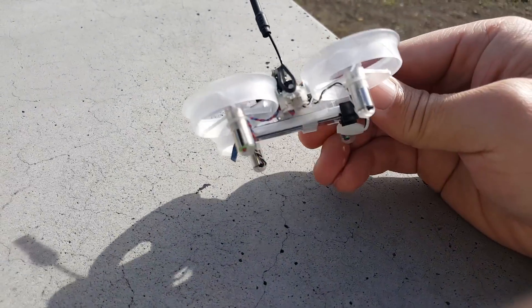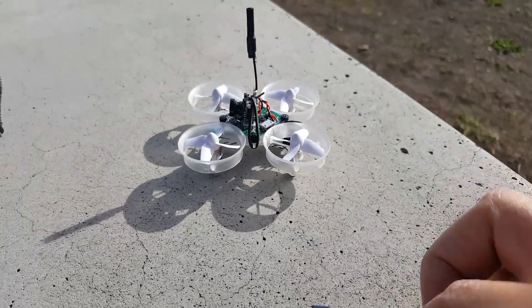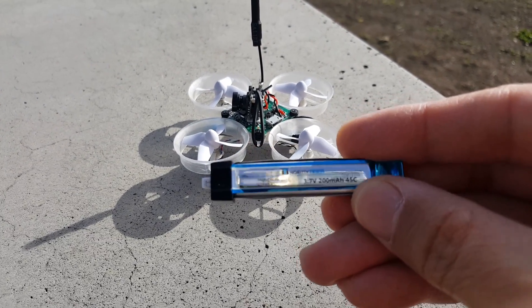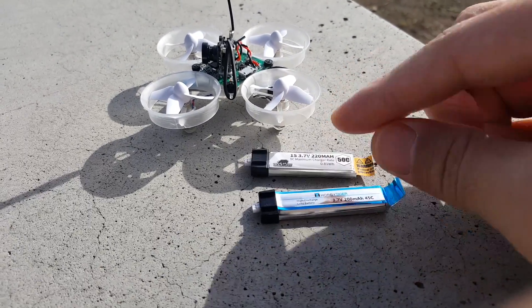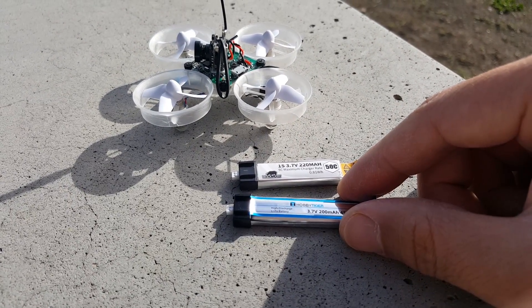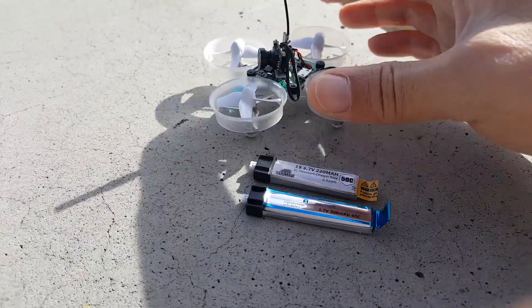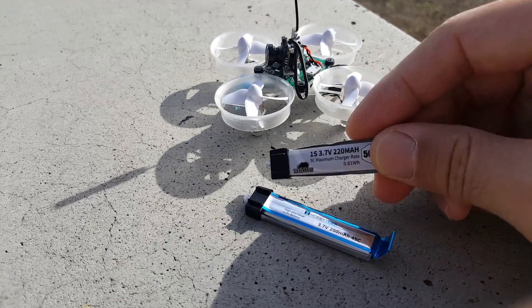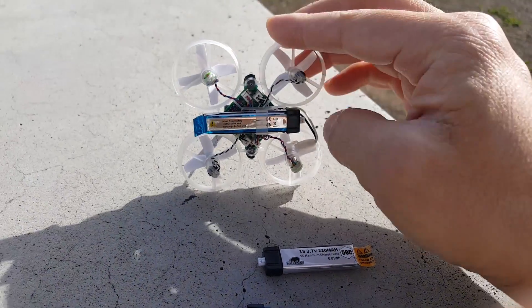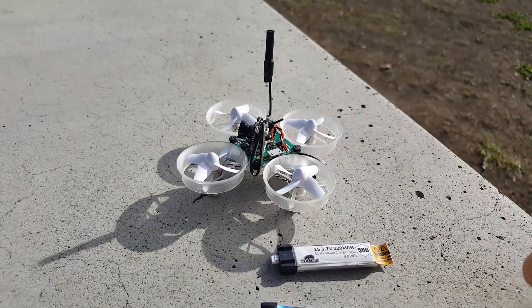I'm going to fly the slimmed-down tiny whip here at the park, and I'm going to try out these new batteries I just got from Hobby Tiger. They're 45C, 200 milliamp. They're a little bit skinnier, flatter, and longer than the T-Mart ones, and they weigh about 0.15 grams more. I'll try the lighter battery first and then the newer one to see if there's much difference — I'm not really expecting a lot of difference. The new battery is a bit loose in the frame, so hopefully it doesn't move around too much.